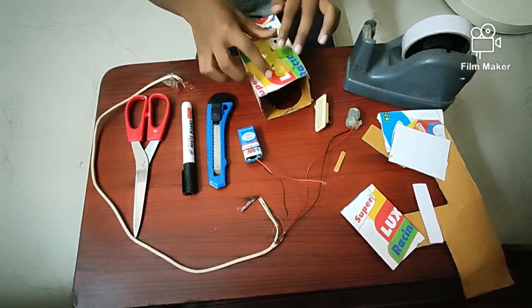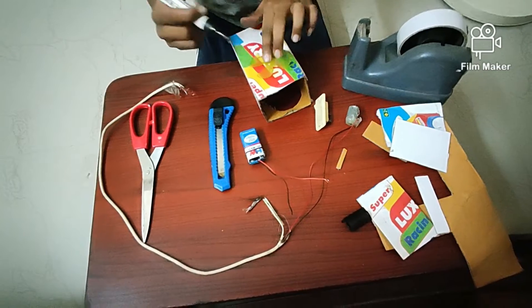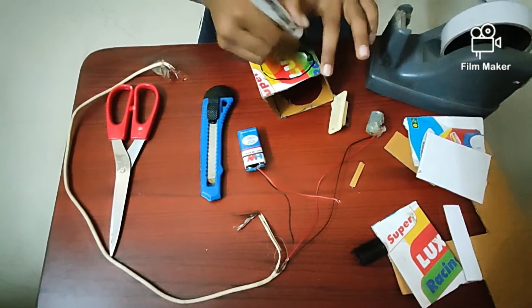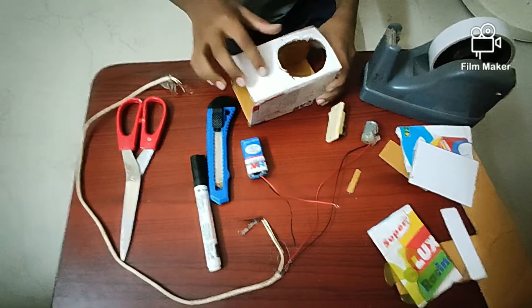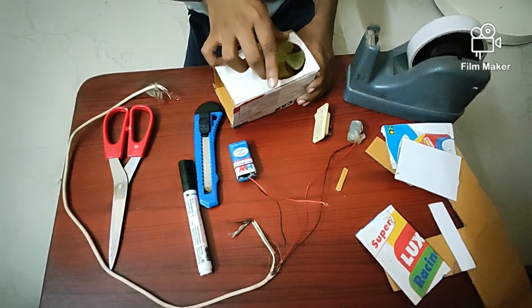Now measure the size of the fan, draw it with the use of a marker, and then cut it out. Now I've finished cutting the circle — try if it fits with the fan. Yes, it's fitting.